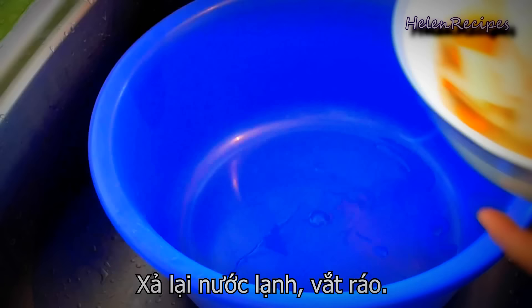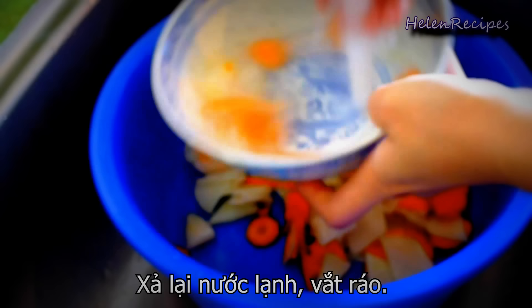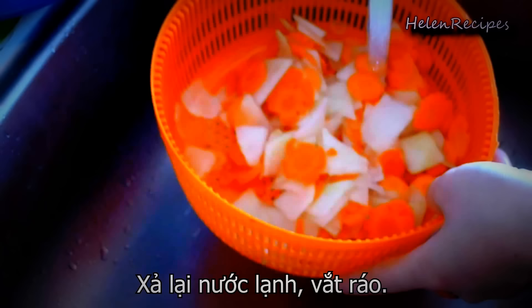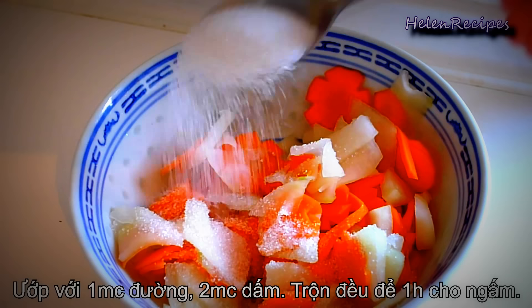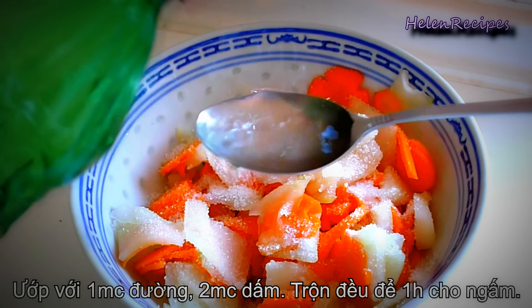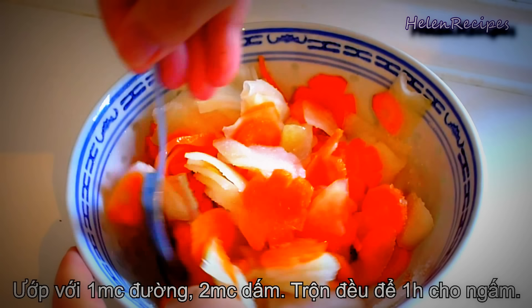After 15 to 20 minutes you will see the vegetables produce a lot of water. Squeeze out the excess water and rinse the vegetables under cold running water a few times. Lightly squeeze off the excess water and put them back in the bowl. Mix with 1 tablespoon of sugar and 2 tablespoons of vinegar. This sweet and sour pickle will make the dish a lot more appetizing — mix well and set aside for about an hour.